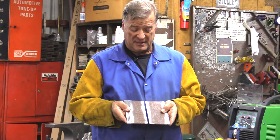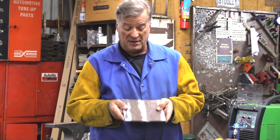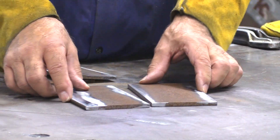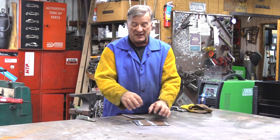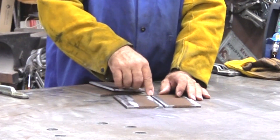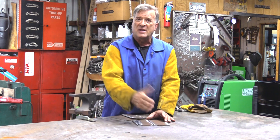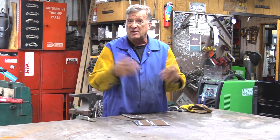A butt joint is nothing more than two pieces of steel or wood or whatever you're working with put together end to end or edge to edge like this. When you put the two of them together, everything comes out flat. Now for metal this thick, I would probably want to chamfer the edges just a little bit so I can get a real nice healthy joint down in there and get a good weld in there. I'm going to grind it smooth on both sides when I'm done — basically make those two pieces of metal become one.